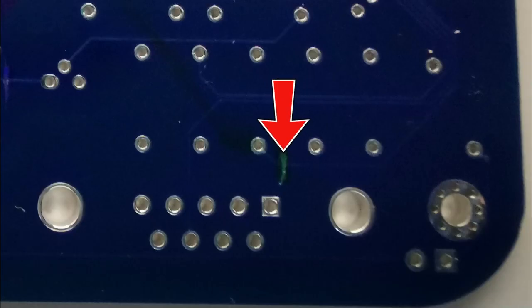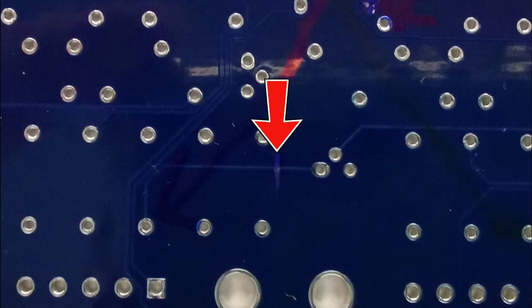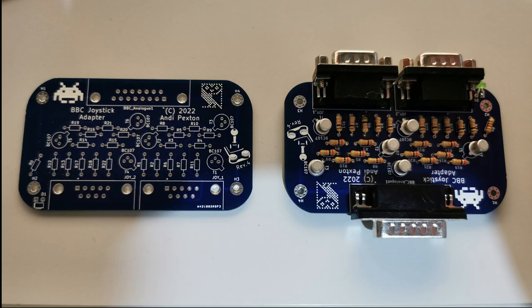I had to cut 3 traces and add some bodge wires. The back of the board now looks like this, with the bodge wires installed. Comparing that to the first attempt, I hope you'll agree this is a vast improvement.